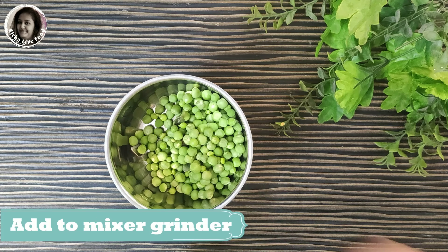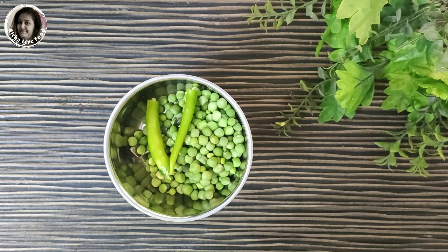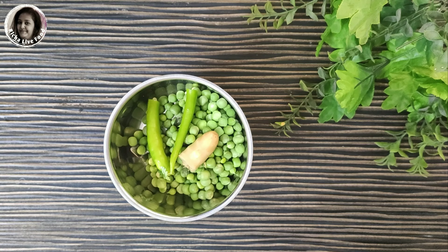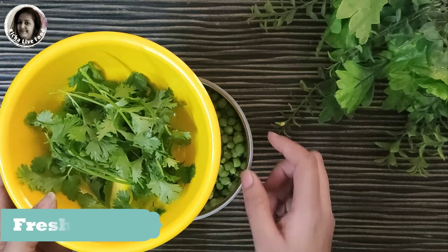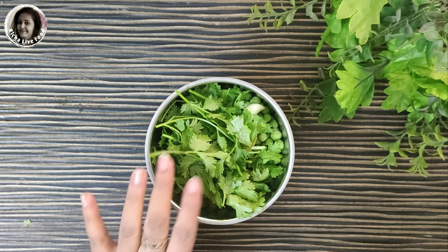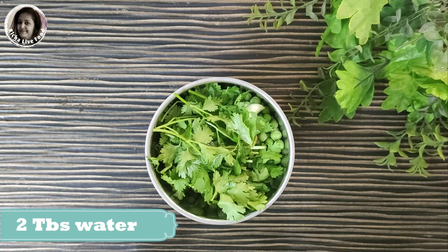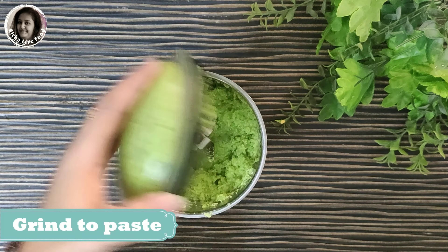Now I will add a big portion — if you have a smaller amount, then you can add two portions. I will add 6-7 of them. Now I will add fresh green ingredient into it. Don't add too much — you will add it 3-4 times to your mixture. Now I will add 2 portions.